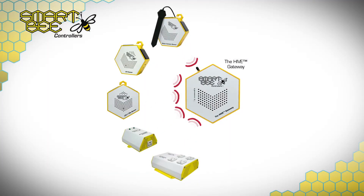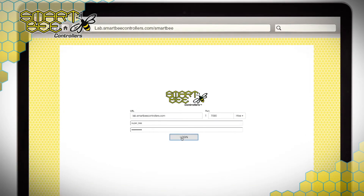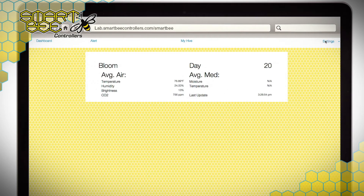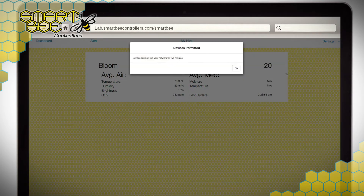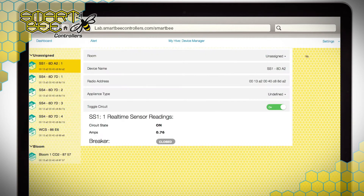SmartBeat Controllers products are designed to automatically search out a hive, so after logging into your SmartBeat app on your computer or mobile device, navigate to the settings dropdown and select Permit Join, and then proceed to your device manager. You should see the Stinger Smart Plug or the four plugs from your Smart Strip 4 listed under unassigned devices. It's important to note that each individual circuit on an SS4 can be assigned and controlled independently, and each circuit appears as its own device in the device manager.